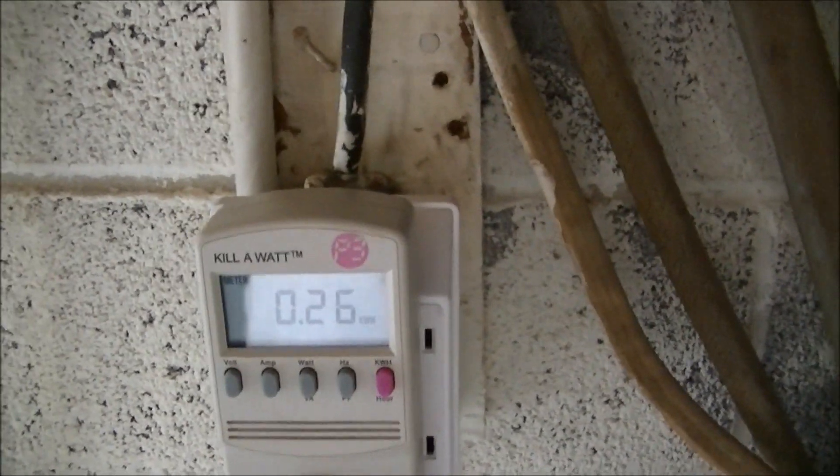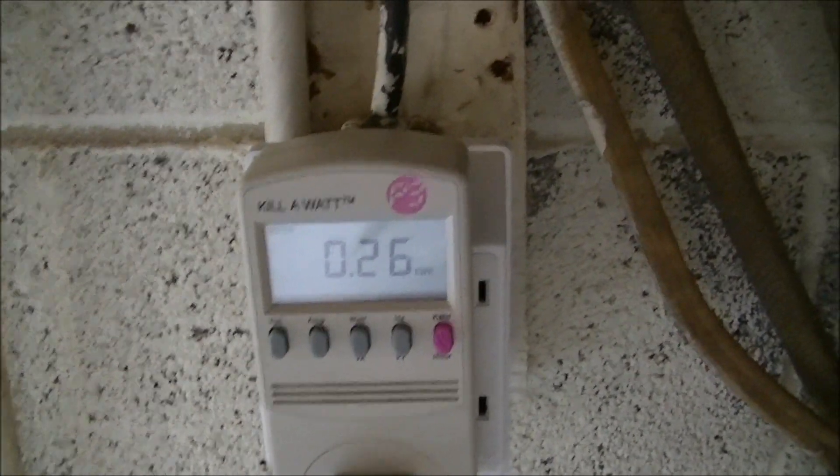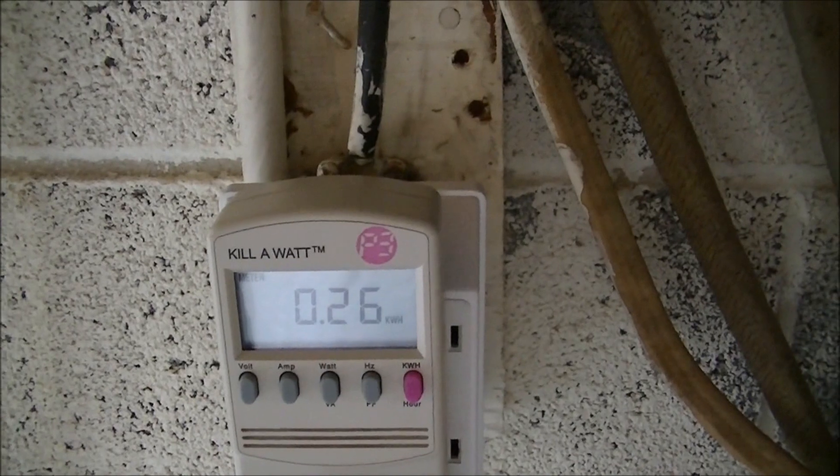Of course, I've not factored in the cost of water and laundry detergent — I'm just figuring the power itself. Have a great day.